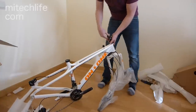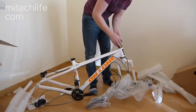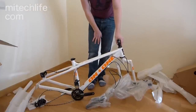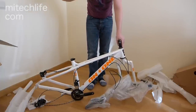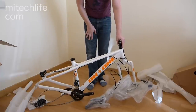Up front we've got a really nice looking On One stem, and a Token headset in there too — a really great looking headset. Considering this only costs £800, it's a really stunning bike component-wise. What I'm going to do now is fast forward a little bit — put the wheels on, put the handlebars on — and I'll let you look at it once it's all finished.